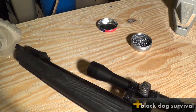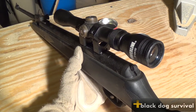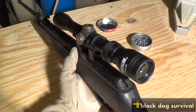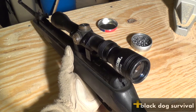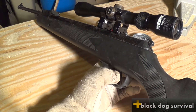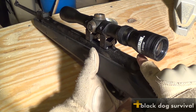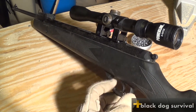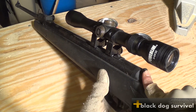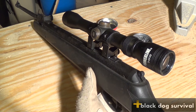I believe this thing does about 1200 feet per second. Right now the scope is not zeroed in — had to do some work to the mount area — but when it was zeroed in, it was dead on. I mean, it was pretty accurate. I really like the trigger; it's very nice, very little creep on it. It does have a little but nothing bad. There's also a safety right here. It's pretty loud, and most of the time prey is hit before it realizes it's been fired because it does shoot pretty fast.